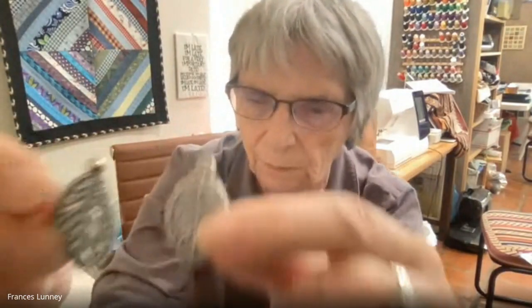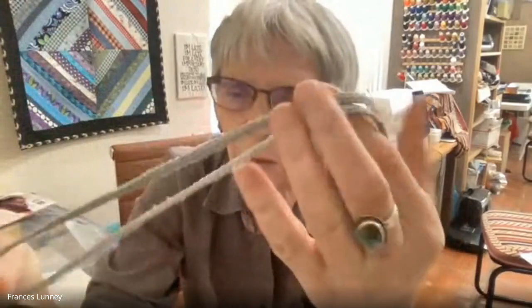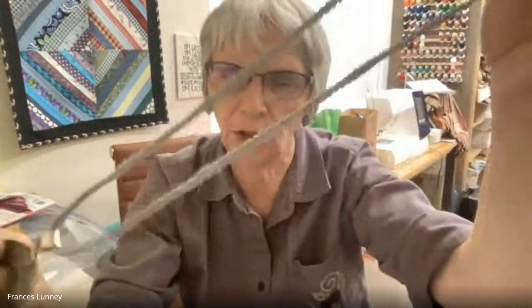Decorative lace can also be used on clothing to add a lace edge to a V-neck top to make it a bit more modest. Showing leaf-shaped FSL earrings. There's also a very interesting design where you embroider in a circle and then cut or dissolve the stabilizer and it becomes a rope - basically a necklace chain made from silver metallic thread.